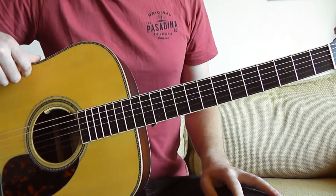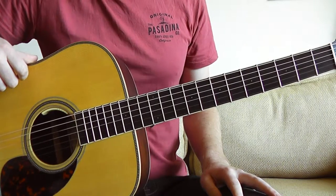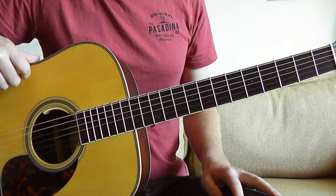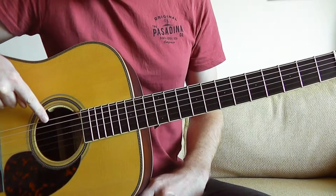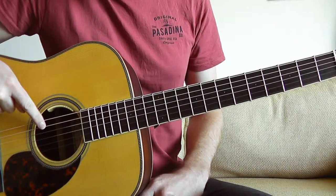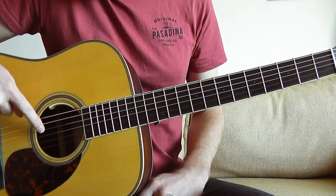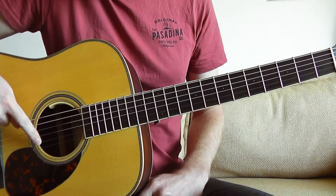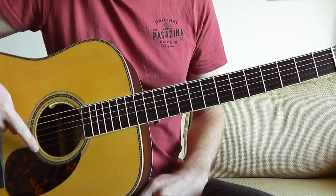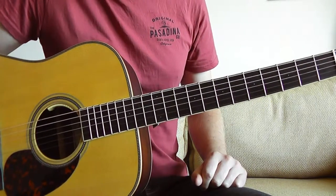Now Thief is a really great song to play on acoustic guitar. It's not too difficult but we do have to tune the guitar down a semitone or a half step. So the tuning is going to be like this: E flat, A flat, D flat, G flat, B flat and E flat. So you have to pop your tuner on your guitar and just tune everything down a half step.